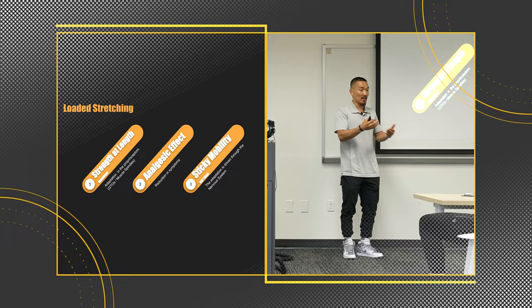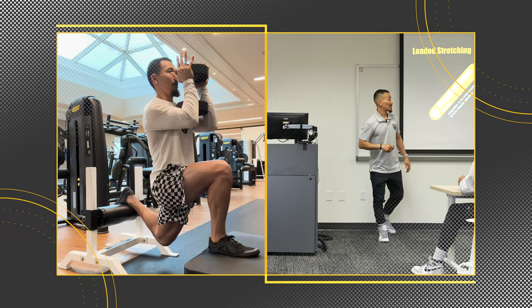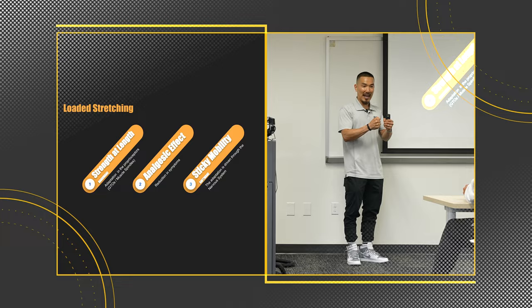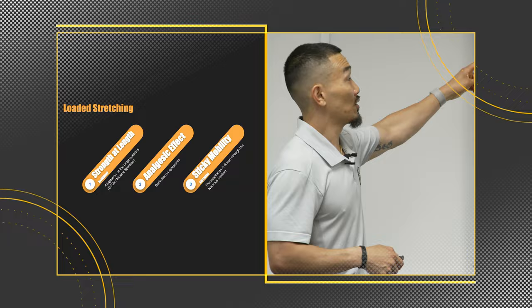However, with loaded stretching — think about Spencer's goblet rear foot elevated split squat — we are resetting the governor on those muscle spindles. So if there's an acceleration in muscle length, his brain has that reaction in the proprioceptor, but the muscle is strong enough to handle that violent contraction. We're increasing the ability and threshold of when these physiological mechanisms occur just by doing loaded stretching — changing the hardware.